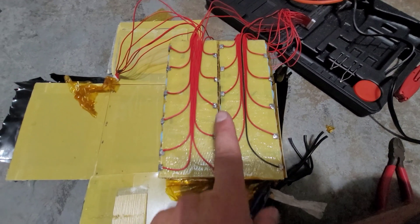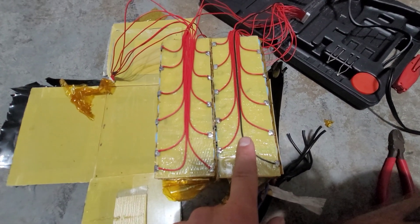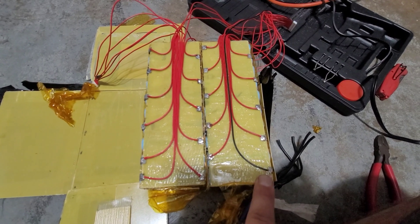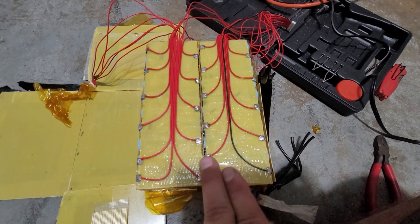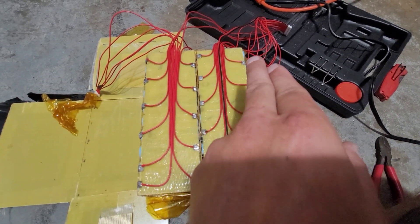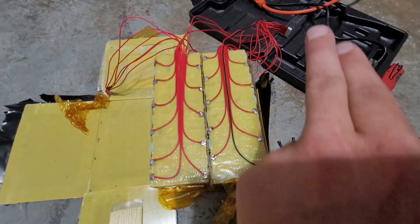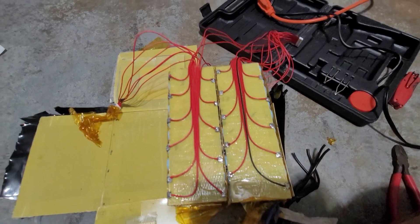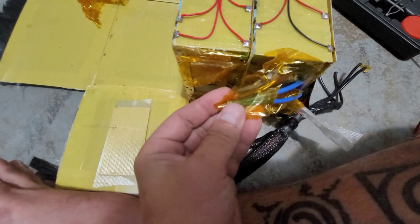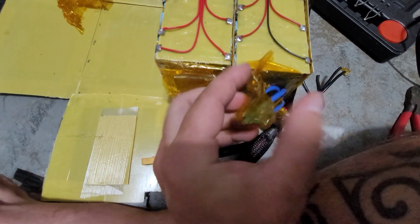Alright guys, so I got all my balance leads swapped over. I went through with my multimeter, attached one to ground, and made sure I was going up in increments of 3.7 volts somewhere around that, so I'm making sure all my balance leads are in the correct order. Now I'm going to strip these out.